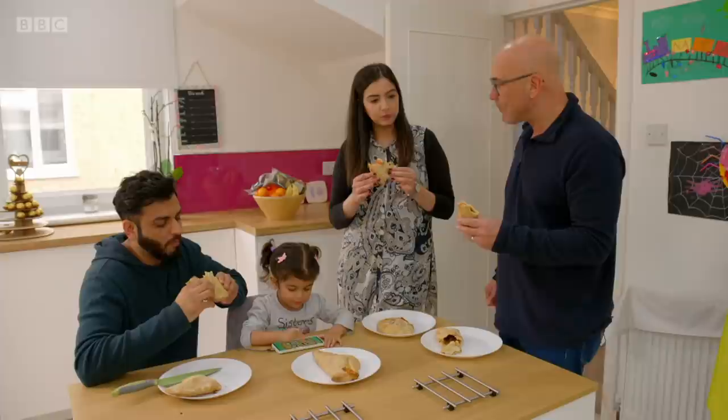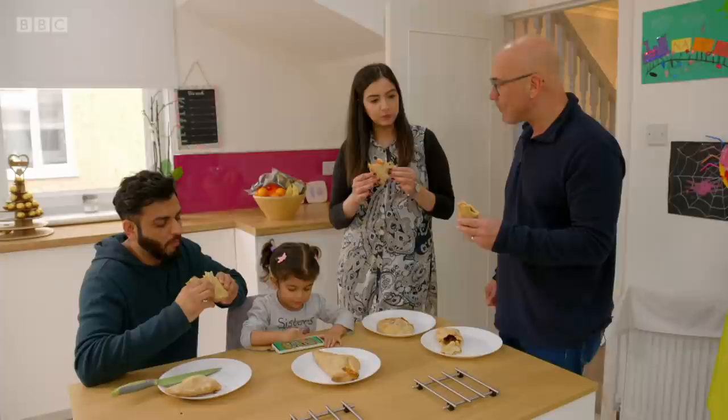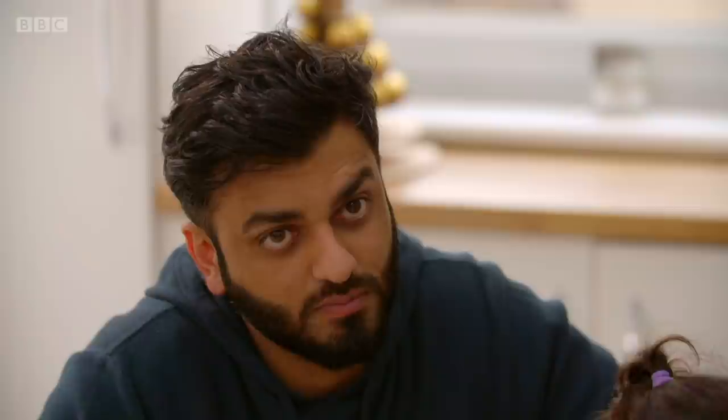Do you like yours? Mm-hmm. I like that they're fresh. They're okay, but it probably needs more filling. Because I don't feel like that'd be enough for me. However, you buy a box of two pizzas for two quid. One of these is 50p. Wow. That's a big saving. And if you made your own each time, it could save you over £75 a year.